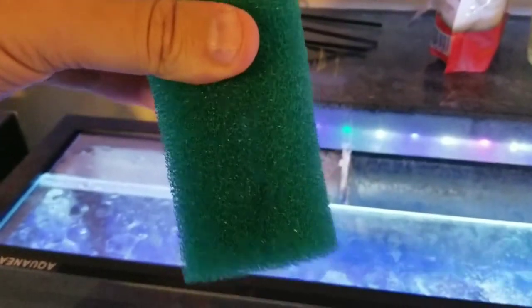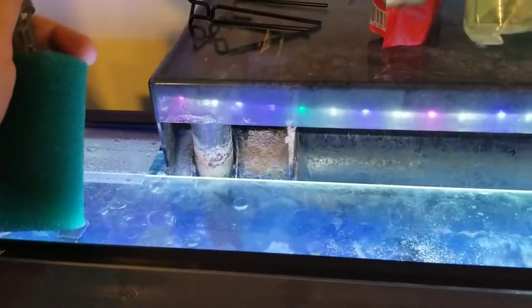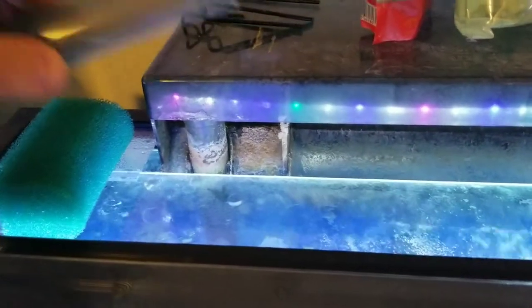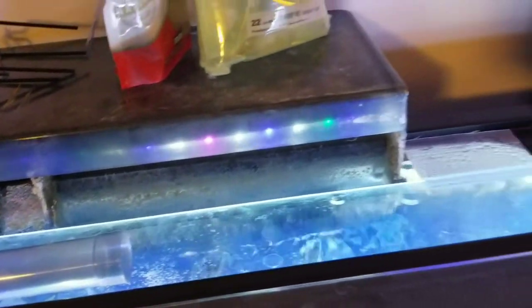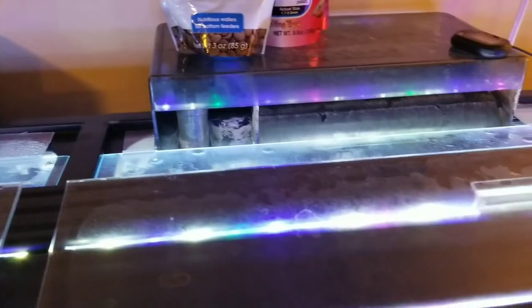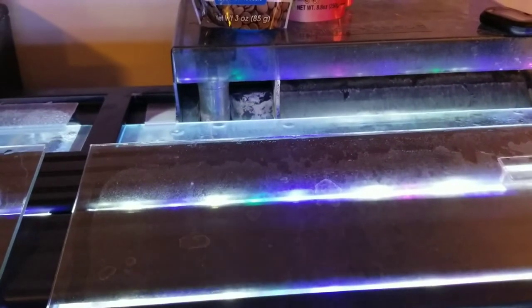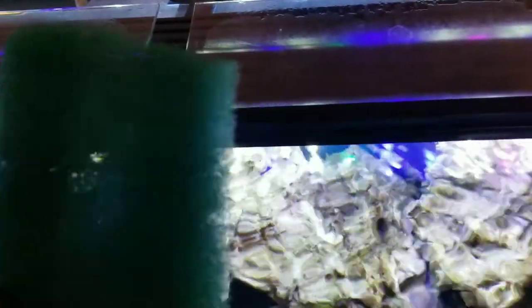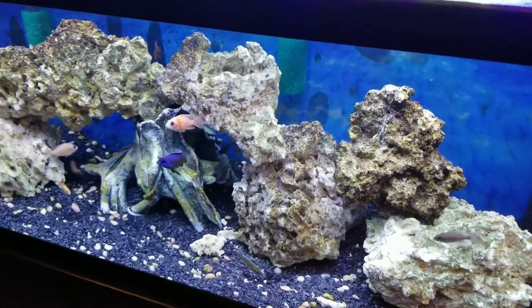I'm hoping to diffuse the intake so it's not as powerful directly at the pipe and fish don't get stuck. I've seen recommendations to seed this filter but I don't think it's necessary — these filters have been running 24/7 for a considerable amount of time and I don't believe it's going to starve any bacteria. I'm going to go install this now and be back in a second.